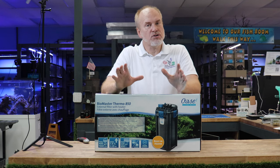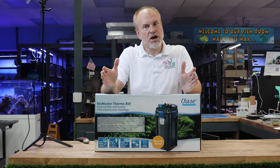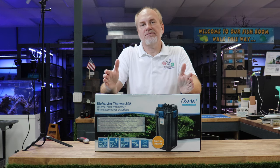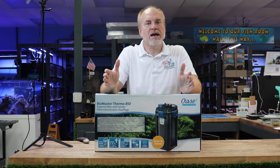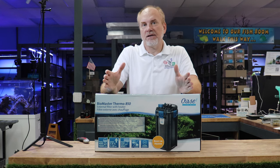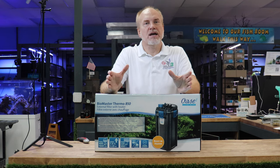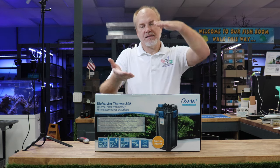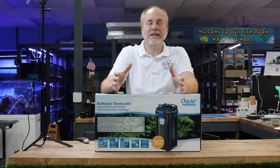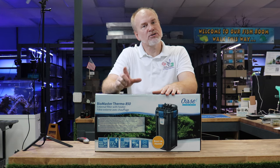We're also going to unbox it so you can see everything that applies. The Oase Biomaster filters come in multiple sizes: the 250, the 350, the 600, and the 850, and both of them can be had with or without the heater. The nice thing about them is once you learn one, they're all identical. The biggest change is the size of the motor and the height of the canister itself. But as far as the assembly, the setting up, the cleaning, it's all the same. You learn one filter, you've learned them all.